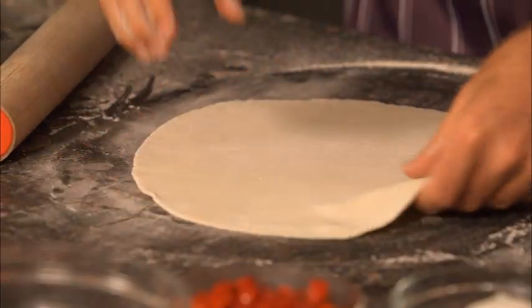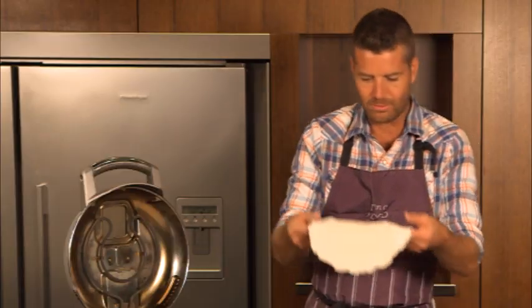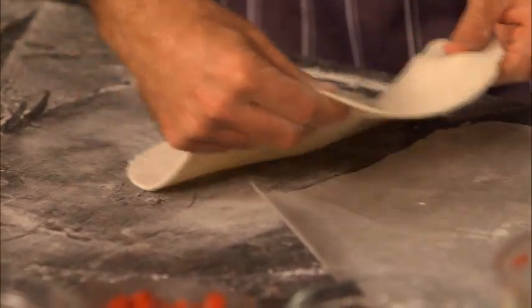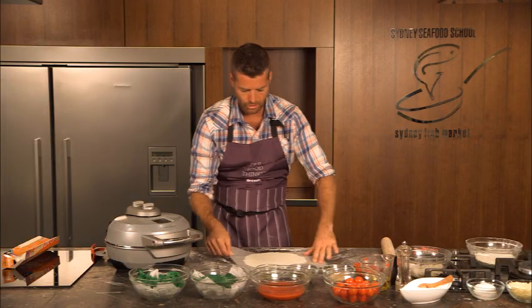Now we could top the pizza here and then try to get it into the pizza oven but we're going to run into problems because the toppings are going to fall off. So what we do is get a piece of baking paper and just lift the dough onto the paper.